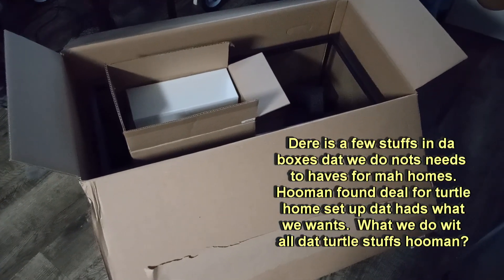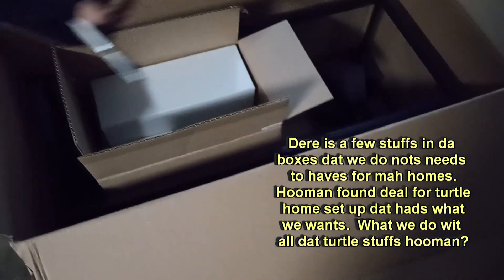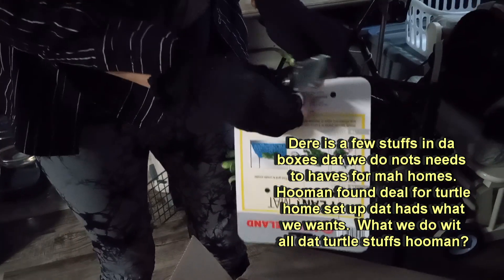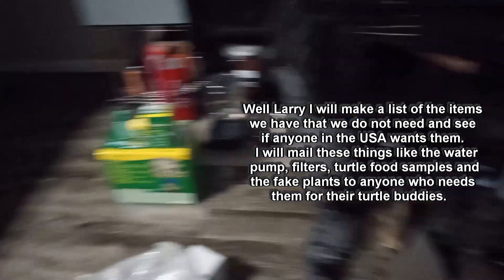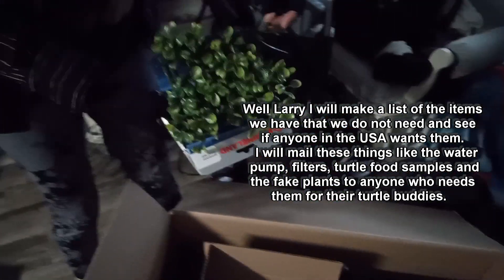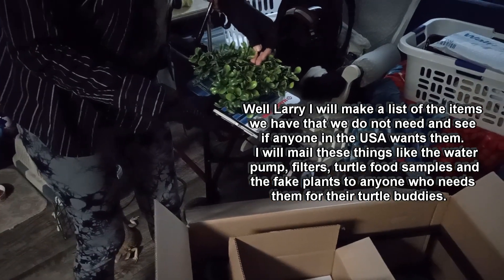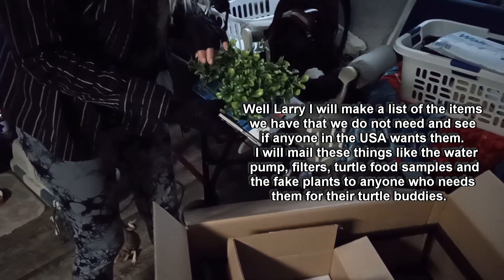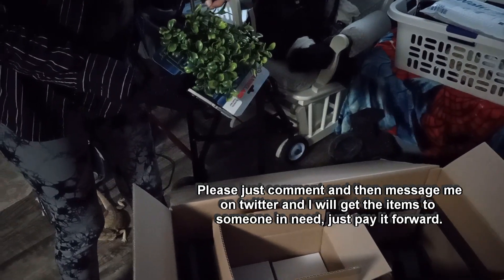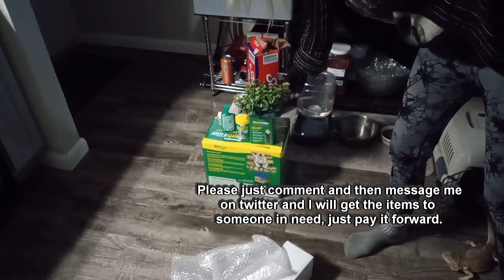There is a few stuffs in the boxes dat we do nots needs to haves for my homes. Human found deal for turtle homes setup dat has what we wants. What we do with all dat turtle stuffs human? Well Larry, I will make a list of the items we have that we do not need and see if anyone in the USA wants them. I will mail these things like the water pump, filters, turtle food samples and the fake plants to anyone who needs them for their turtle buddies. Please just comment and then message me on Twitter and I will get the items to someone in need, just pay it forward.